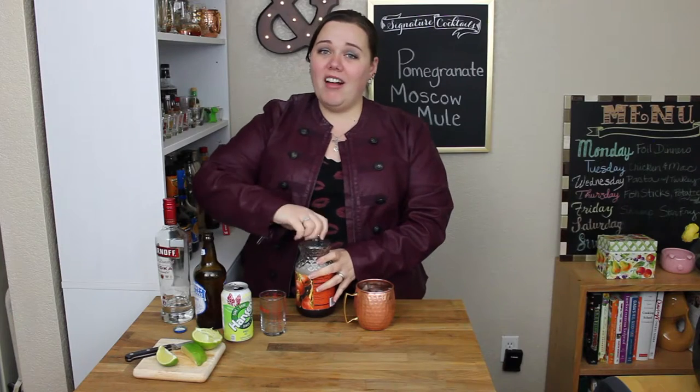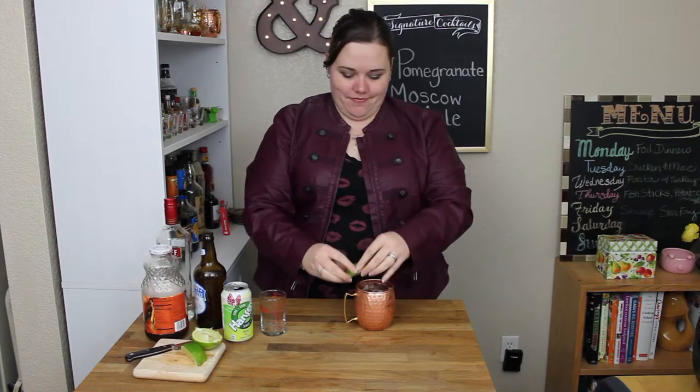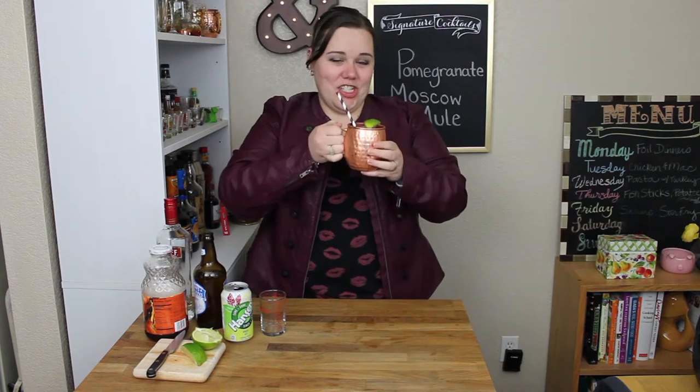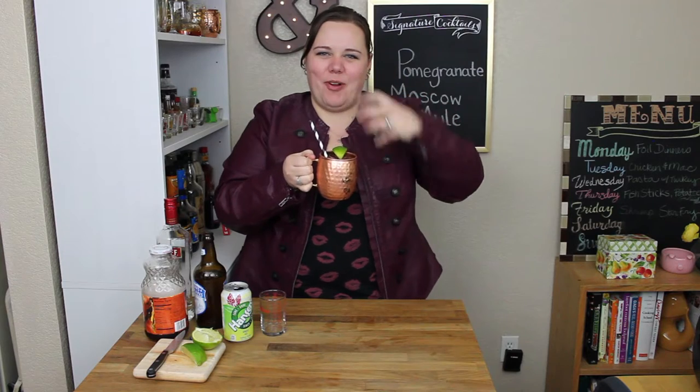I did all this in a copper mug that I've had ice cubes sitting in, so it's nice and chilled. Cheers! First you get all the ginger in the back of your throat and then you get the pomegranate — so it's kind of spicy and then kind of sweet. Kind of like me.